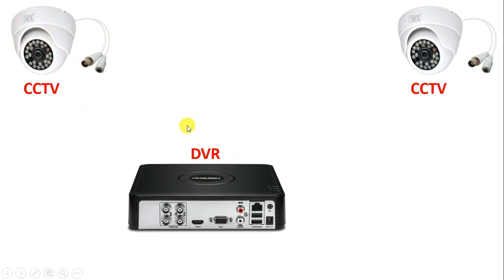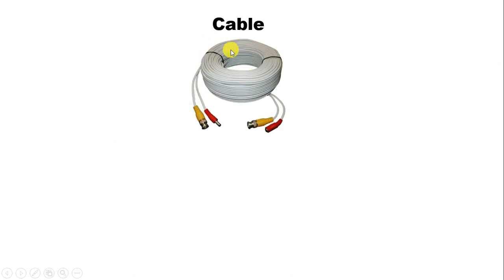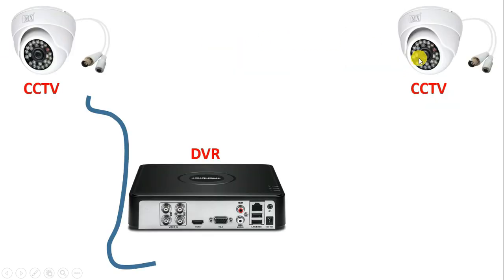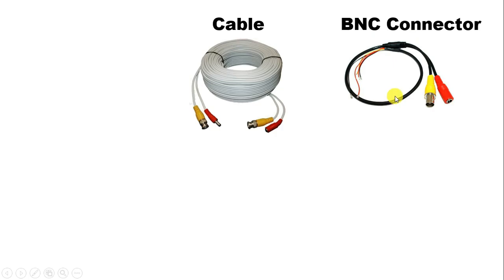Now to connect this camera with DVR, we have to use a cable. This cable looks like this. With this cable, you can see connectors are already connected. If in your cable connectors are not connected, then you have to use connectors separately. Now this connector here, we call this BNC connector. Through this connector, footage of CCTV camera is connected with DVR. And along with this, to provide power supply to CCTV camera also, we use this connector.